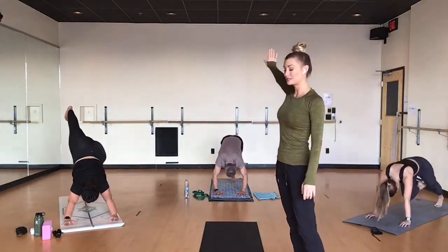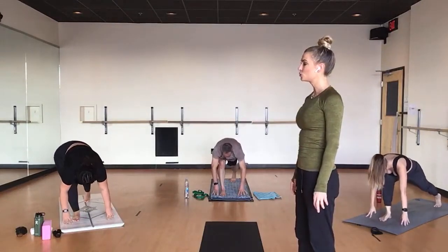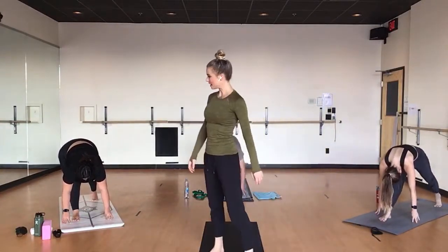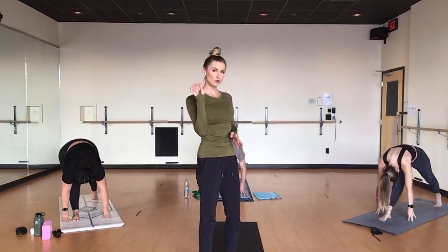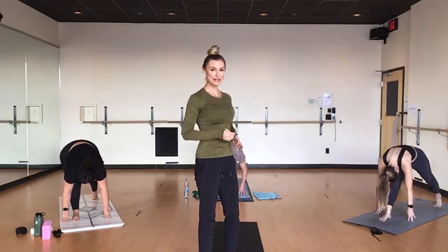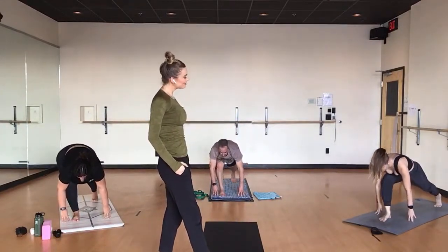Breathe in, three-legged dog. Exhale, low lunge. Breathe in, straighten your legs sweetly. Keep your back heel popped up and just breathe here with straight legs. It's a little bit of a pyramid pose variation, and it's meant to be just a hair more compassionate than full pyramid pose. Breathe into your straight legs. Exhale, low lunge. Breathe in, warrior two.